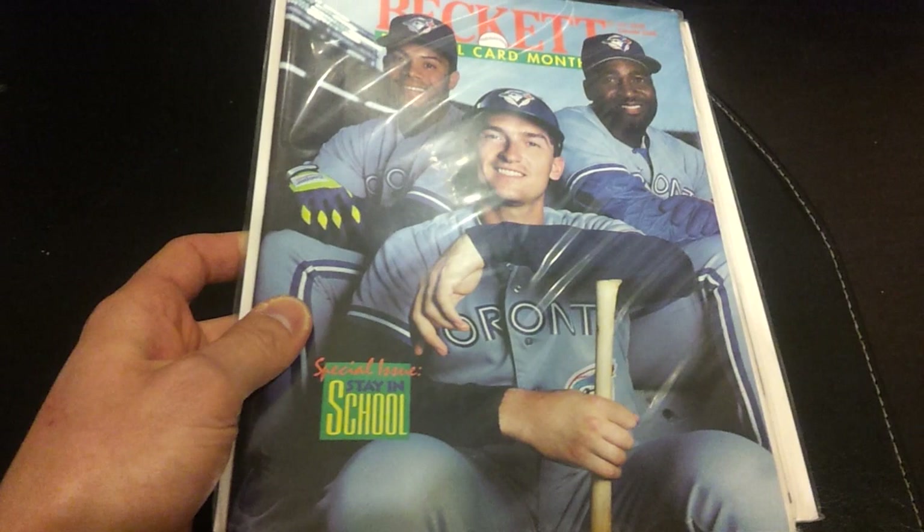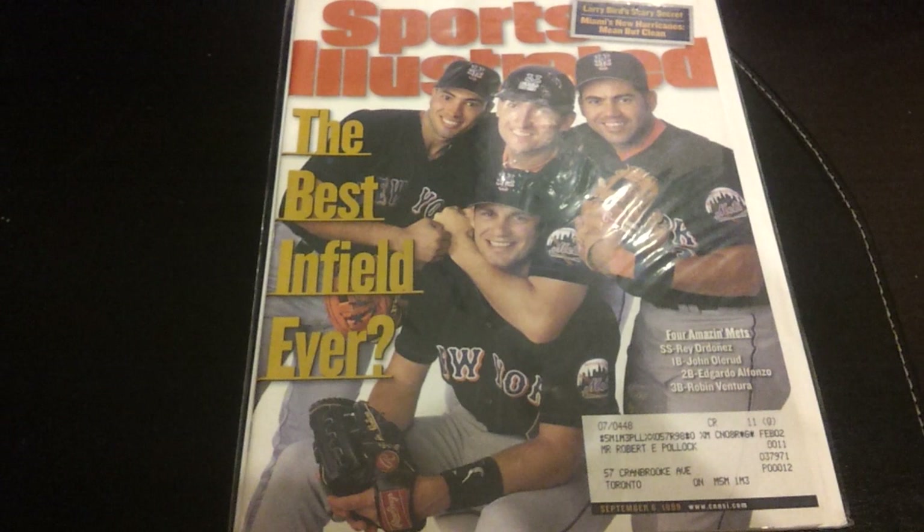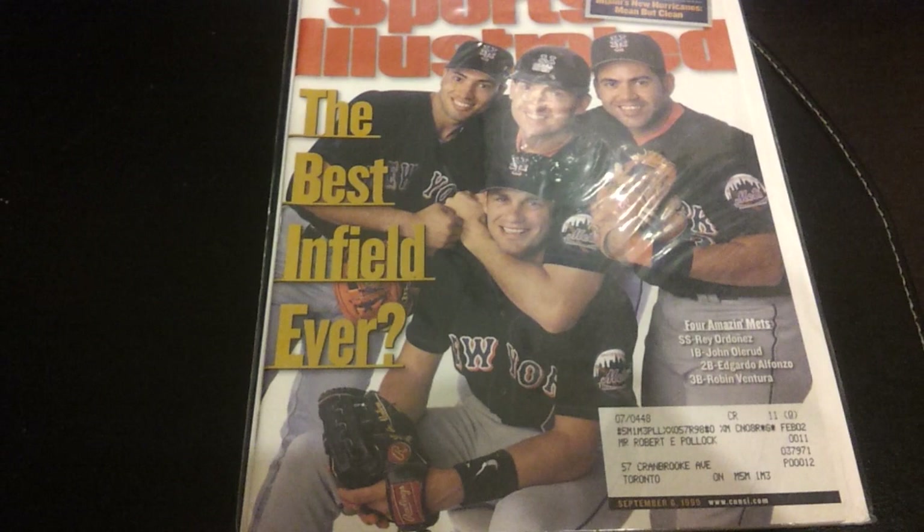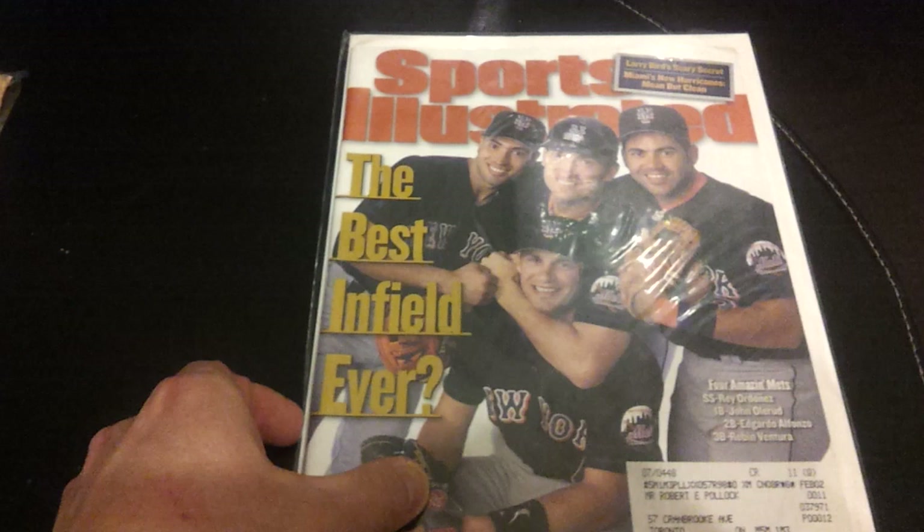And of course the famous Sports Illustrated 'Best Infield Ever.' Kind of neat because John Olerud is known as a quiet, introverted type of guy — and there he is with Robin Ventura in a headlock, kind of similar to what Nolan Ryan did to Ventura in that famous Texas incident. This one is from September 1999.